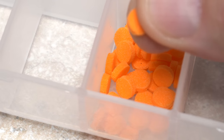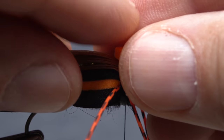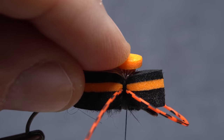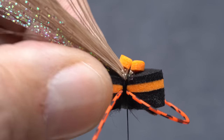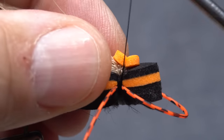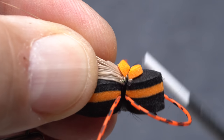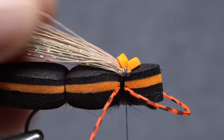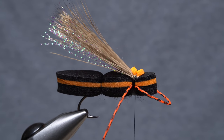Pick up one of those foam dots you punched out earlier and place it on top of the deer hair butts. Take a thread wrap over top of the middle of the foam dot, then pull down on your tying thread while you keep the dot centered on top of the fly. Continue taking thread wraps to further bind the foam dot down — you should notice that it pushes the wing down just a bit, which is good.